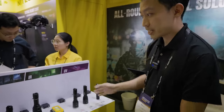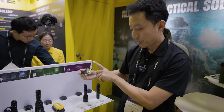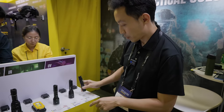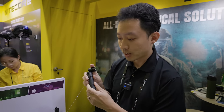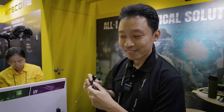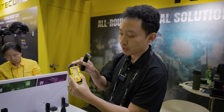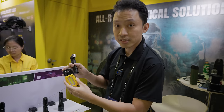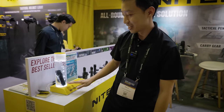Over here we have the best sellers — the UV lights. You've got your CI7 infrared, the CU6 UV in white light, and then the MT21C, which is currently the only right-angle light in Nitecore. Then they have the magnetic tail cap here. This and the NWR20 are the two most recommended work lights. Both of them have hooks and they're all magnetic, waterproof down to 2 meters.